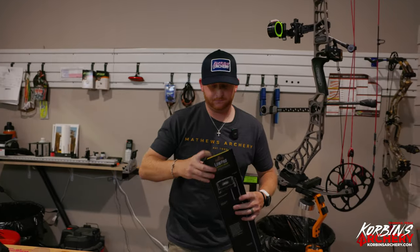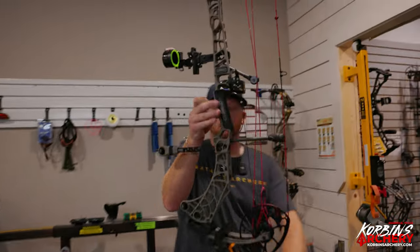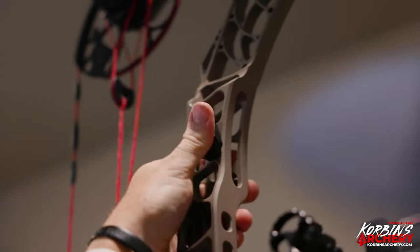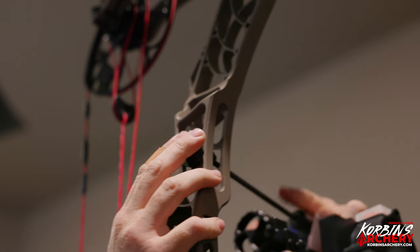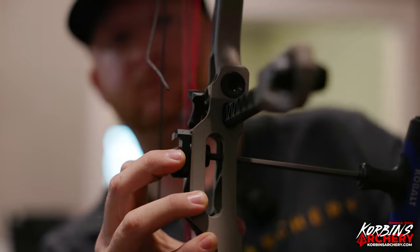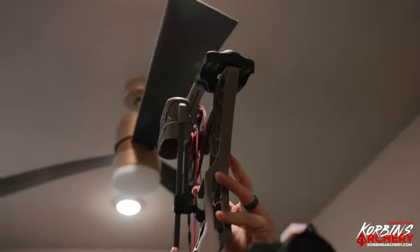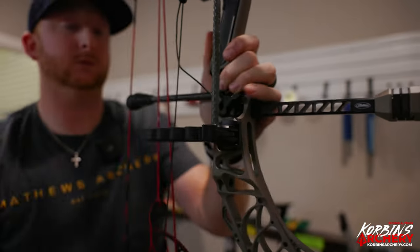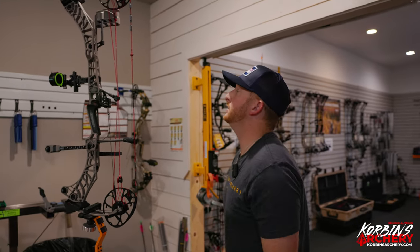Lastly, I'm going to add the quiver. Installing a Matthews quiver is very simple — it's just two pieces. You can see where they've machined out this little piece, fits right there. Get your 3/16 Allen wrench, screw that in, then just slide it on in there, lock it up. And there you have it — complete Phase Four 33 rebuild, ready to rock and roll. Now it just needs to be shot, tuned, and go hunting.